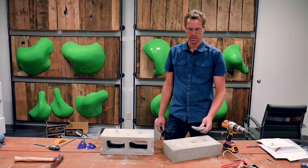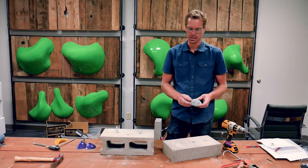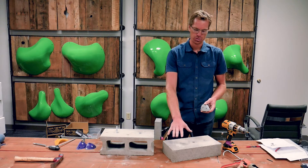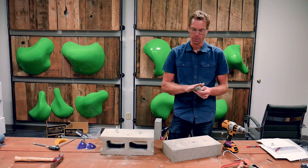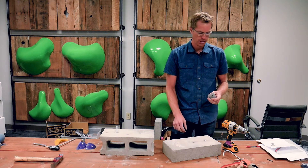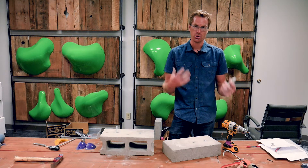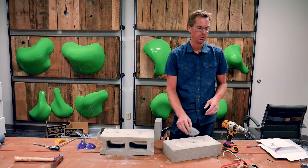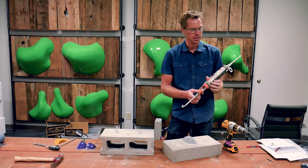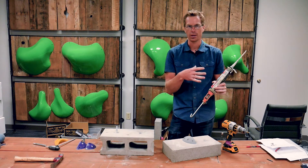All right, so back in — let's start with screw-on holds first. This is one of our screw-on jugs and we're just going to screw this right into our concrete. A couple of things to be aware of: we want this to bond and be as strong as possible. So we're going to use two tactics. One, we're going to use a concrete adhesive. This is a concrete adhesive anchor used for anchoring into concrete.